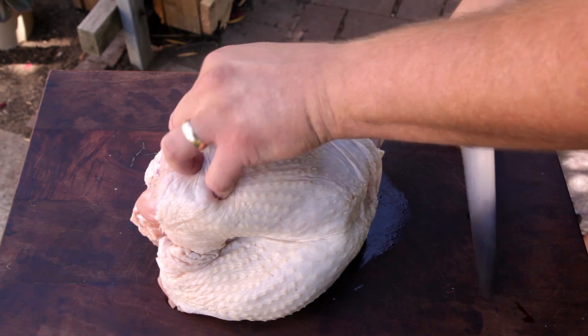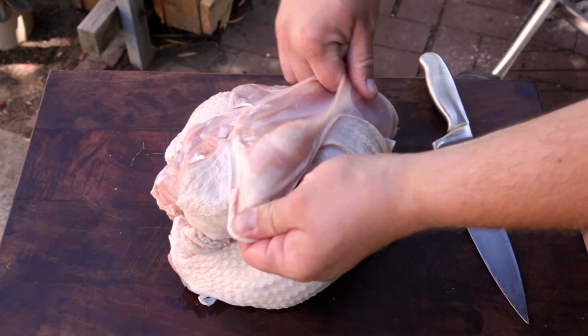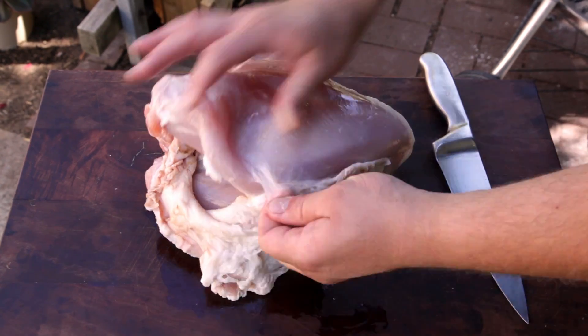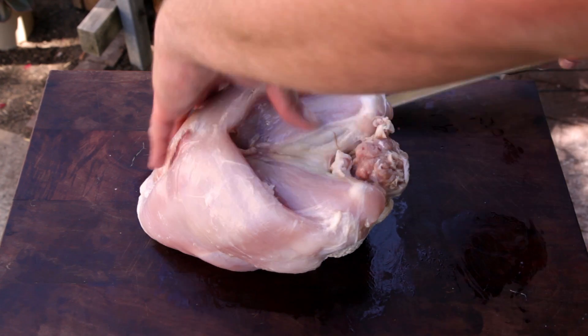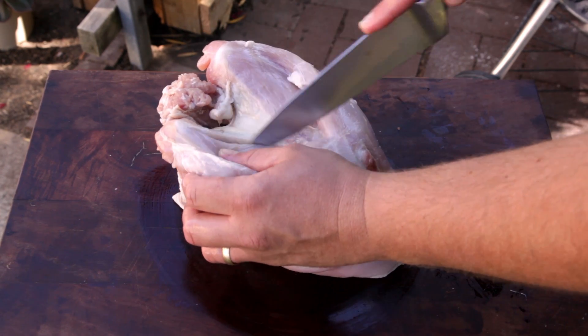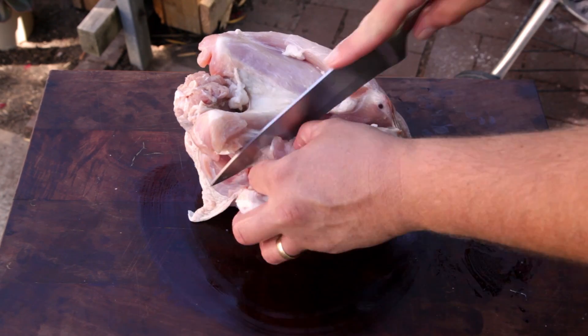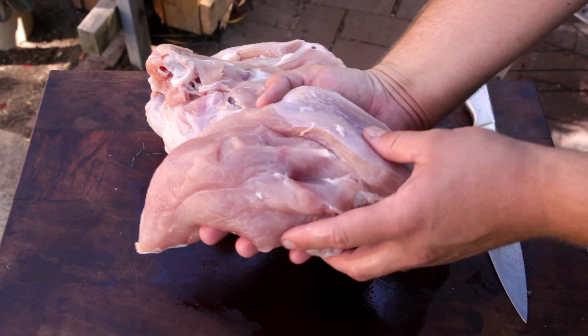Sometimes you can just buy the turkey breasts, but normally you'll find them on a turkey buff. First thing you need to do is remove the skin on one side of the buff — slice through the skin, then you should be able to remove the skin just using your hands. To remove the breast fillets, slice along the edge of the wishbone and down the edge of the breastbone, then slowly cut along the ribcage until you can remove the breast meat.